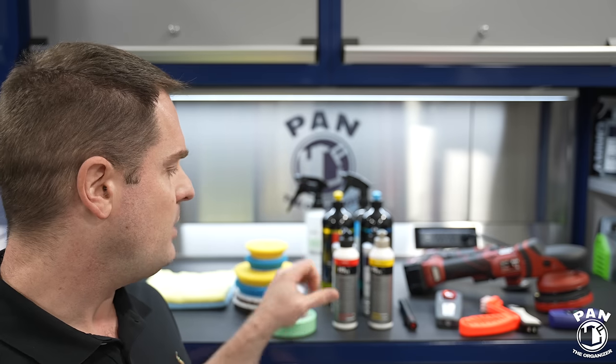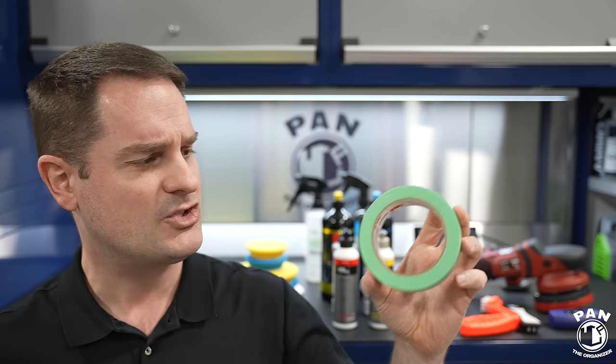It's key to always decontaminate your paint before polishing because when you're polishing with your pad and compound spinning over the paint, any contamination — grit or heavy material left in the paintwork — gets picked up and dug even deeper, creating more swirls and scratches. That's why we always wash and decontaminate before doing any paint polishing steps.